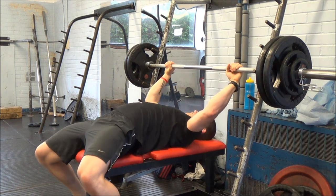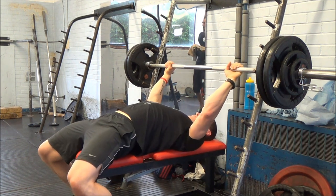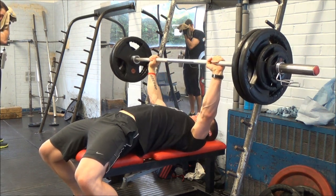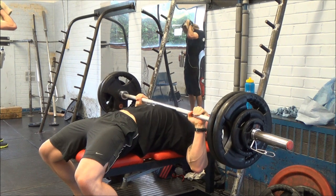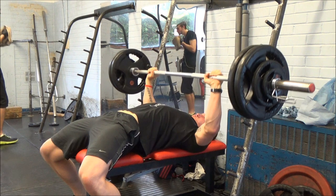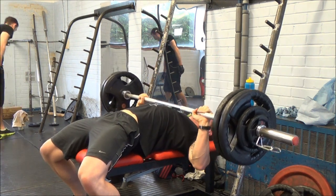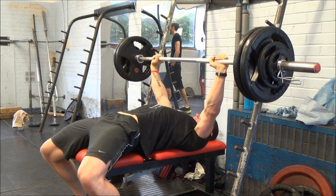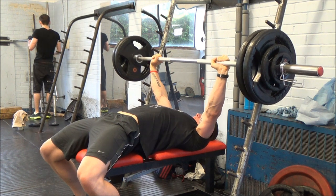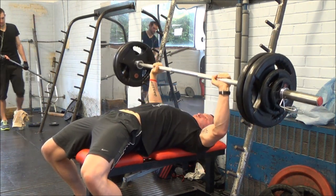Moving on to bench press — I did three sets of five at 112.5 kilos, which is 249 pounds, up again from last session. The last one or two reps of each set were a bit hard, but the first couple felt so easy. The first rep literally felt like I was still warming up, so I'm really pleased with the way my bench is coming on.